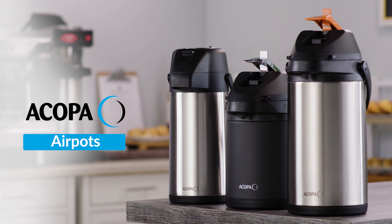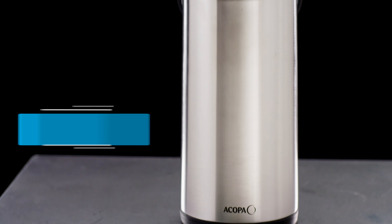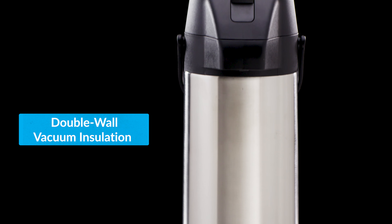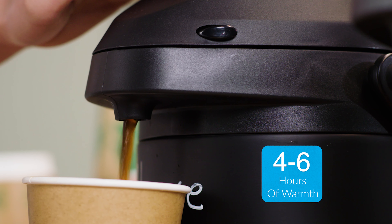Acopa airpots are the perfect addition to offices, coffee shops, and buffet tables. These heavy duty dispensers have double wall vacuum insulation that keeps beverages warm for 4-6 hours.